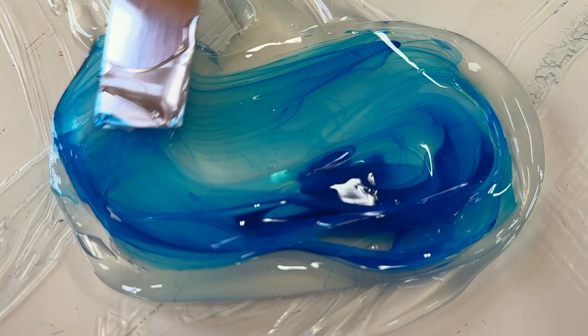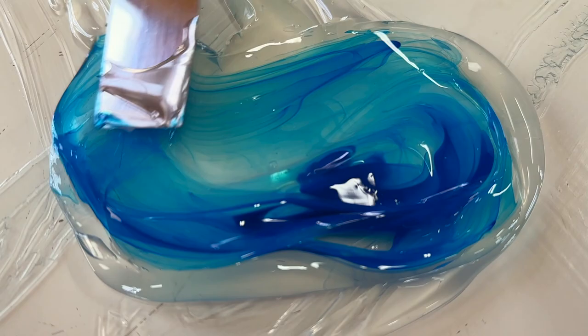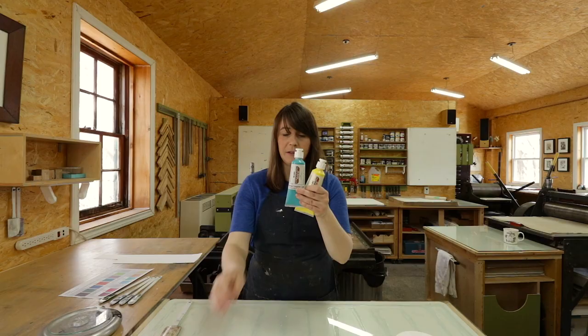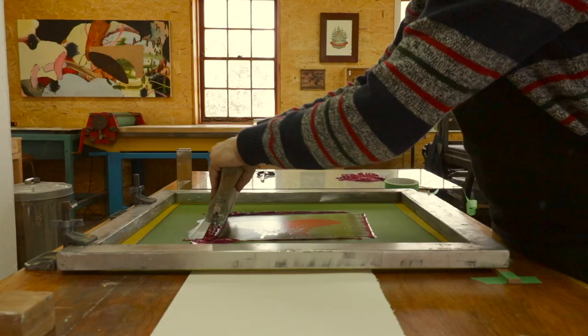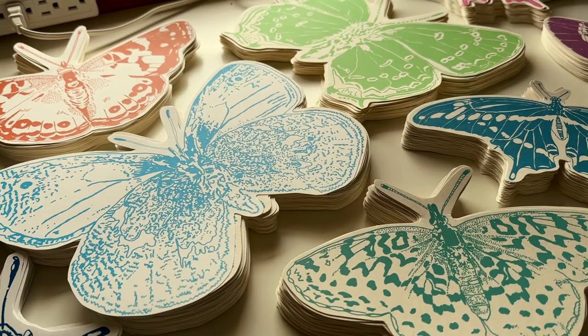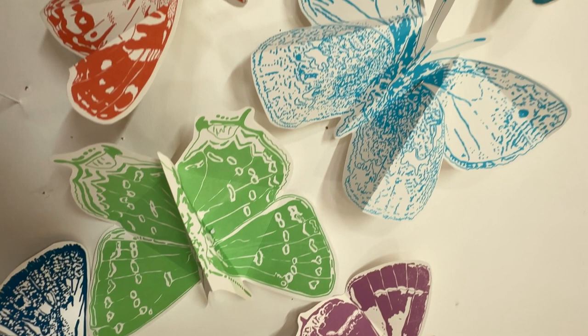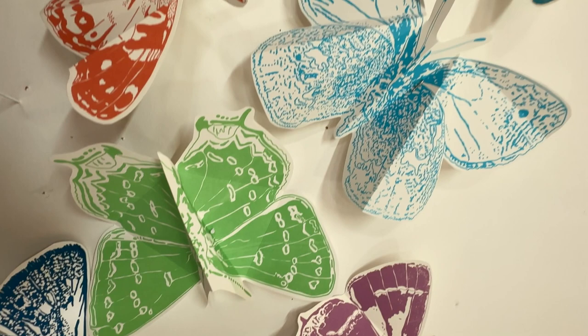What are the secrets of studio practice? I want to know all your good and bad habits. How do you make art like a pro? There's so many ways to do so. Stick around because you'll find out on Artist Confessionals.